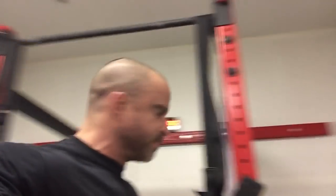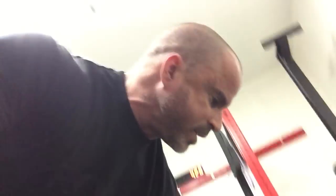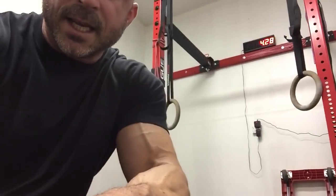First thing we're gonna do is we're gonna open up the shoulder. We need to be able to open up that shoulder and we're gonna do what's called a kneeling shoulder opener. This is so easy to do and all you need is a band.